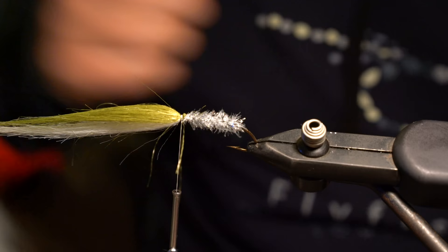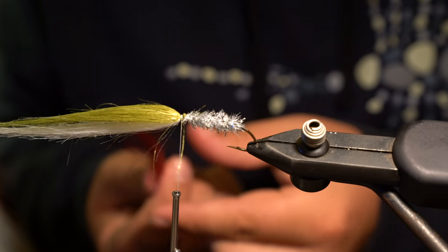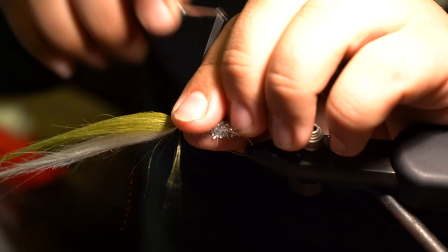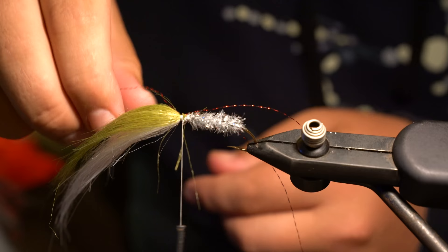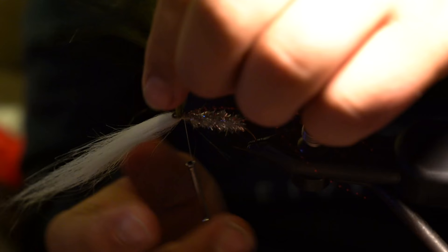Before folding the craft fur back, I'm going to add some red crystal flash — I love red crystal flash. It adds nice contrast and helps give that wounded baitfish look. I'll grab two strands, fold them over to make four strands, and put them straight back. They don't need to sit on either side specifically because the craft fur will fold over them and just show through a little bit.